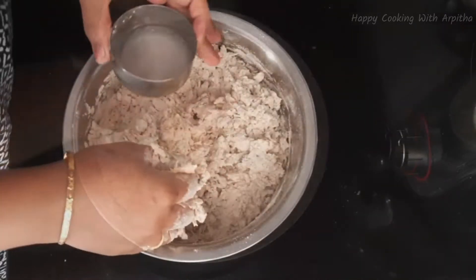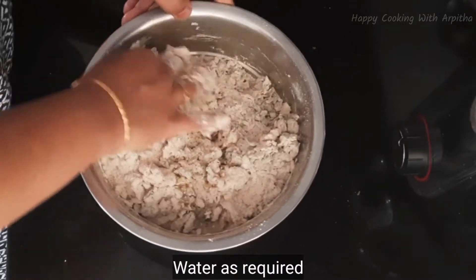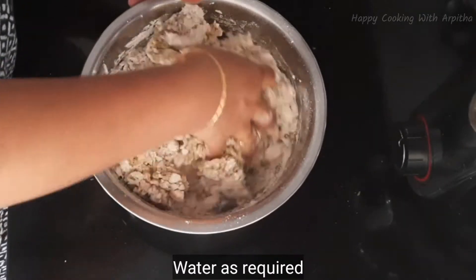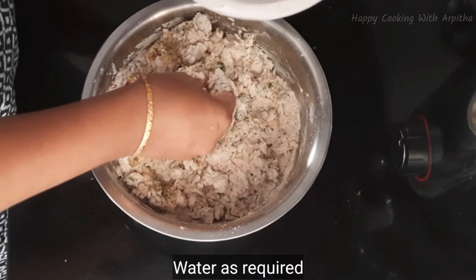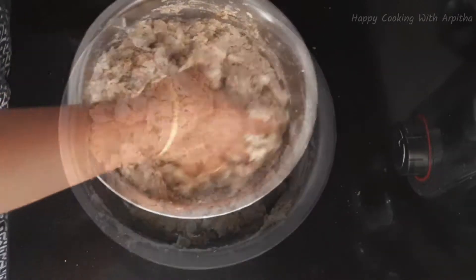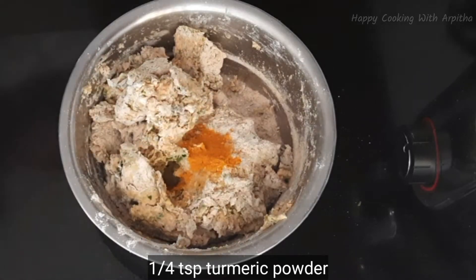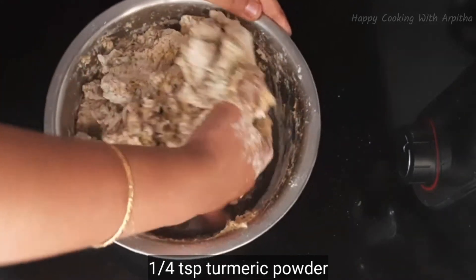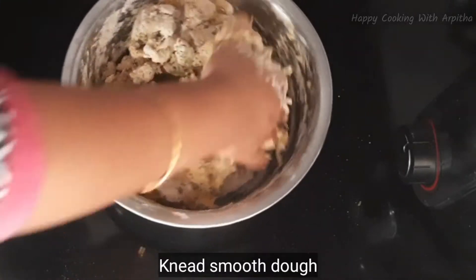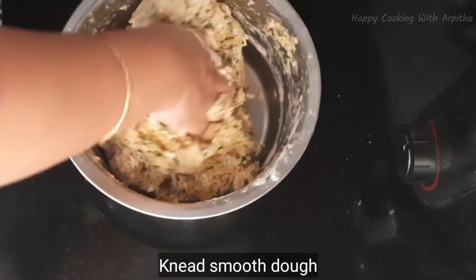Mix all the ingredients well, add water as required, and knead this into a smooth and soft dough. Add water gradually and keep kneading until you get a non-sticky, smooth and soft dough.